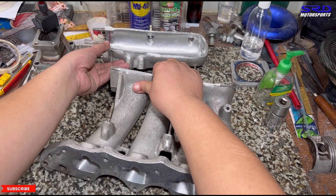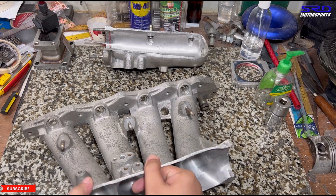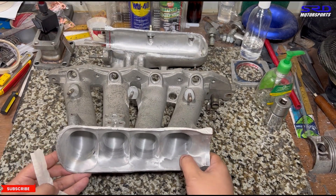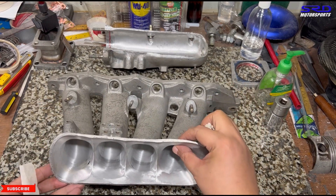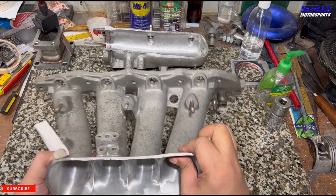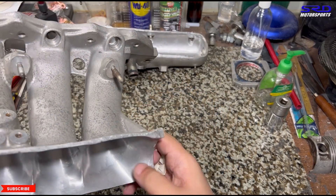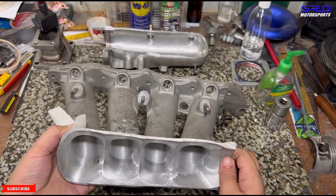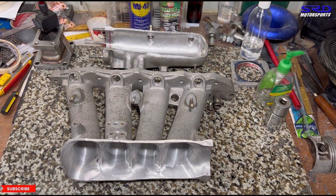This is already ported, so it actually looks a lot different. On the original Skunk 2 intake manifold, it lets me port it really good. You can see the transition from the throttle, and the walls — I managed to get them as thin as I can go before punching a hole. The transition from the throttle is pretty good and decent.